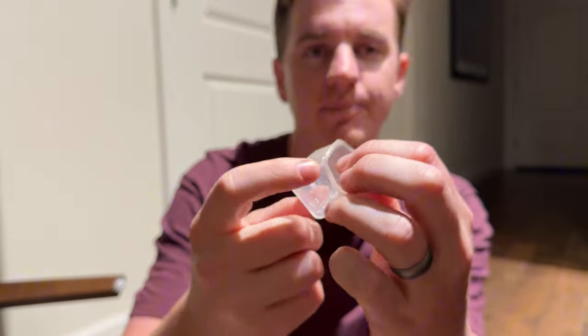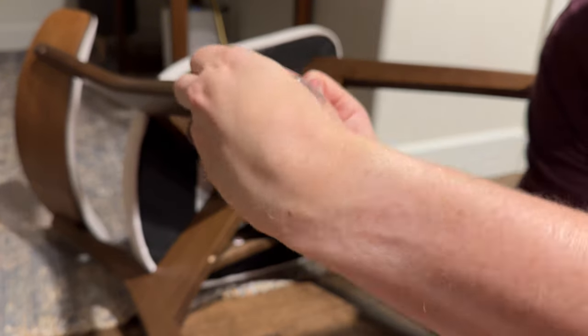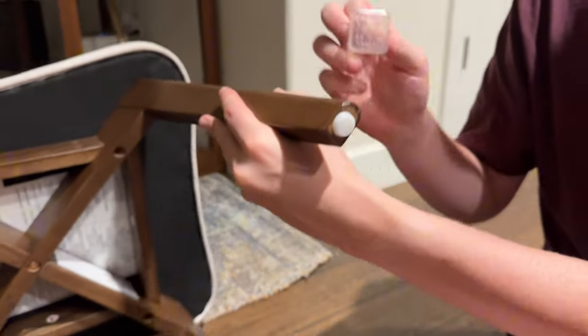So let me show you how they go on. You just want to pull them kind of and stretch them. This chair has round sides so it can still go on like that. There's one — I'll just do the rest the same way.